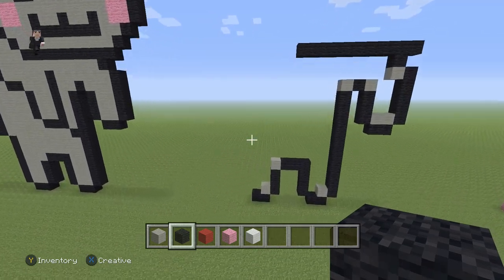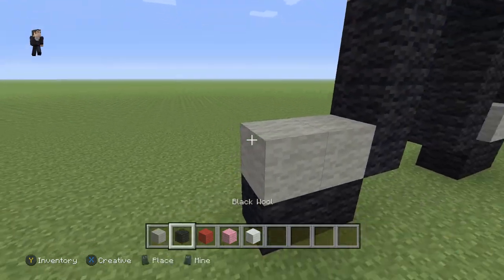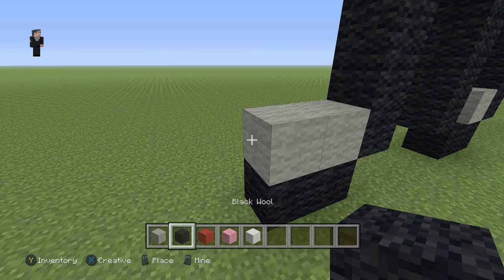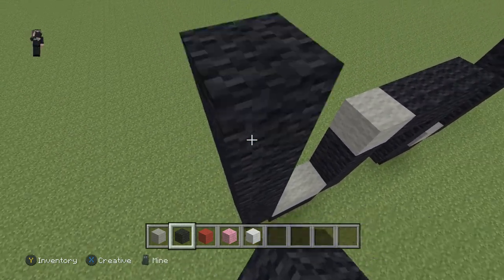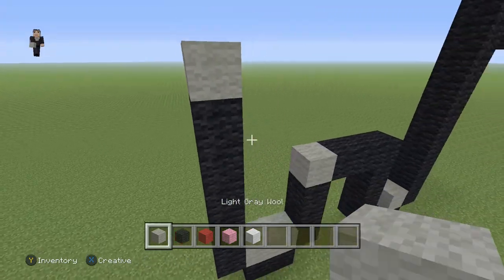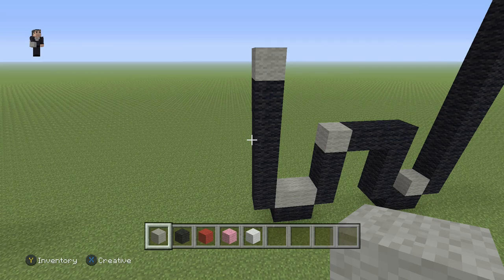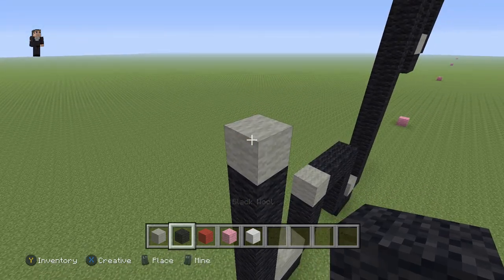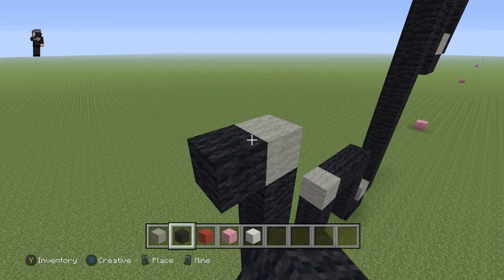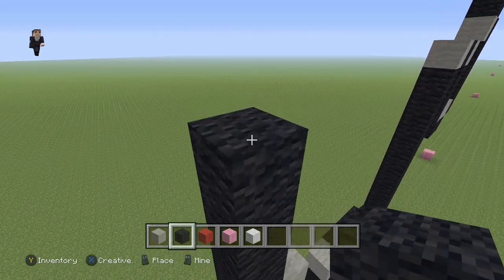Now let's go down here and start working on the left part of our cat. We're going to place a light gray wool and go up by six blocks on the left — one, two, three, four, five, six. We're going to add a light gray wool. Just make sure you guys have six black wools right there. Now up here, we're going to grab our black and go up by six black wool — one, two, three, four, five, six.